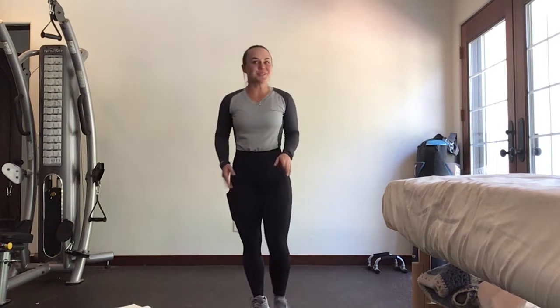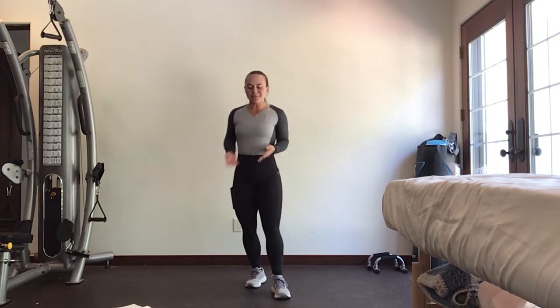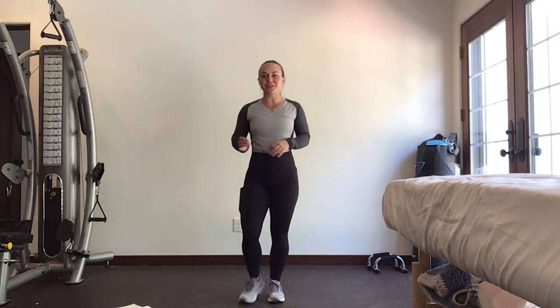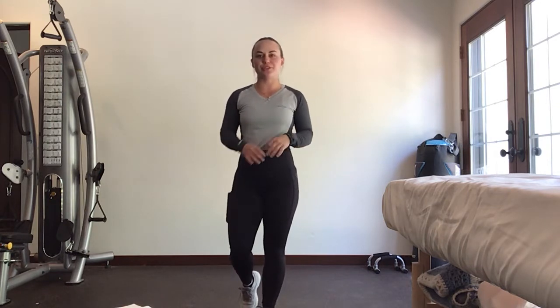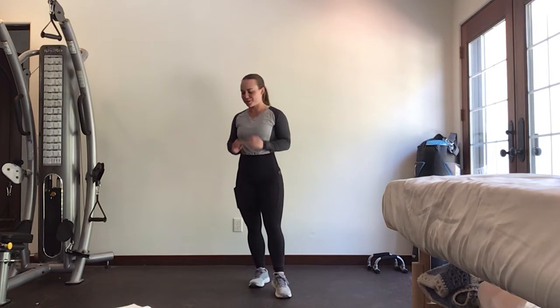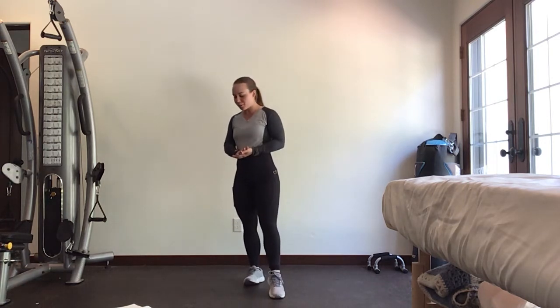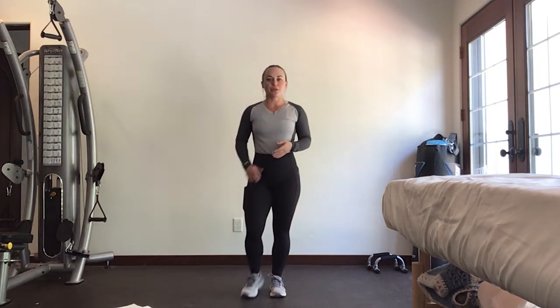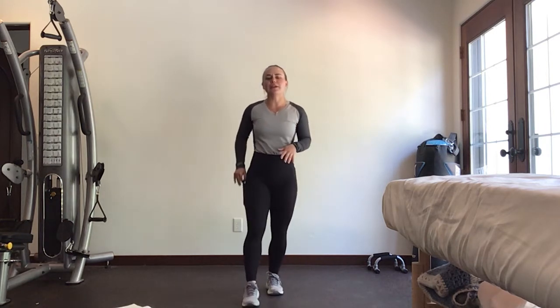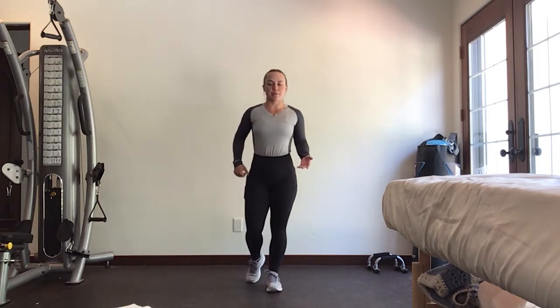Hey USC, happy Tuesday — or whatever day it is for you in quarantine. I'm going to be throwing together a few Tabata Tuesdays for today. You can pick what you want to do — a few different short segments — but before I hop into that, I think the most important thing is to get a little warm-up in. This is going to be a five-minute warm-up with some light cardio to get you warm, and mostly stretches to get prepared for the day.